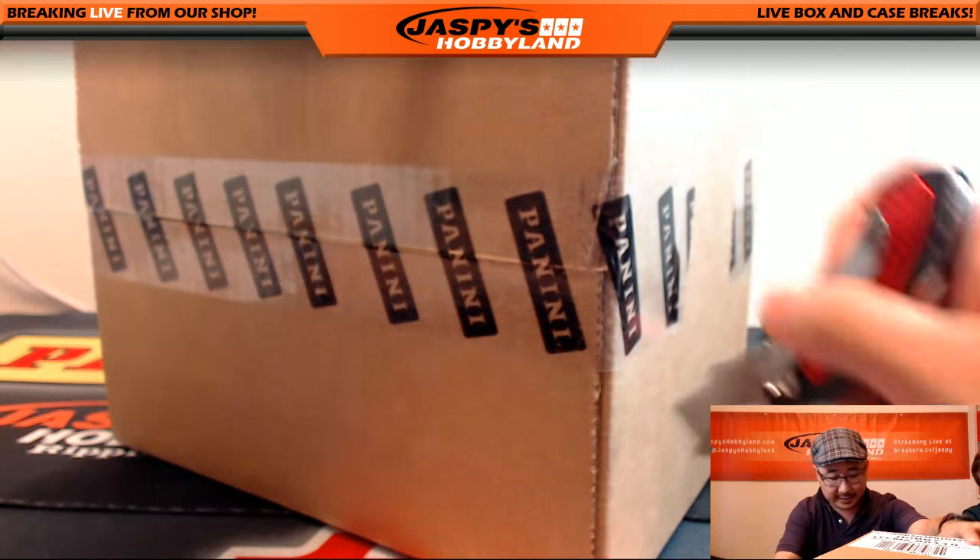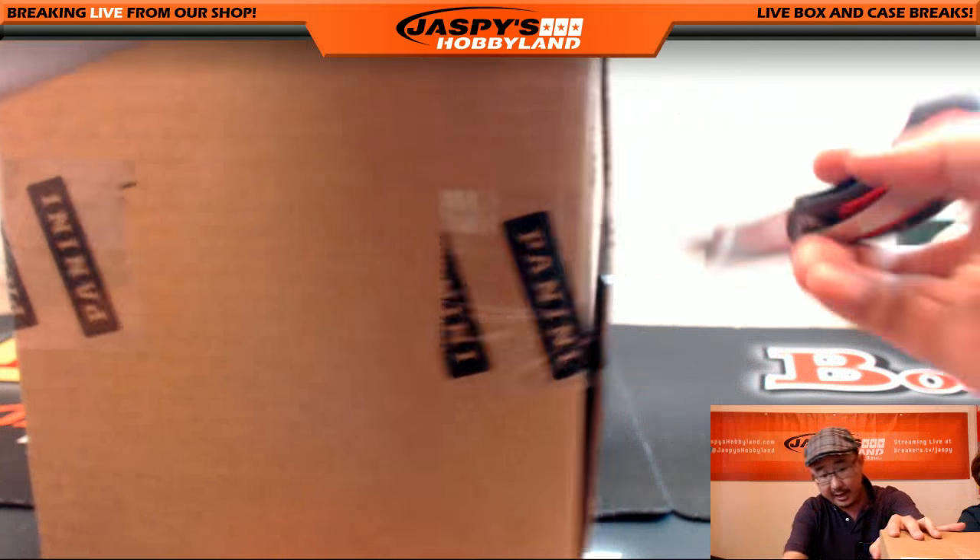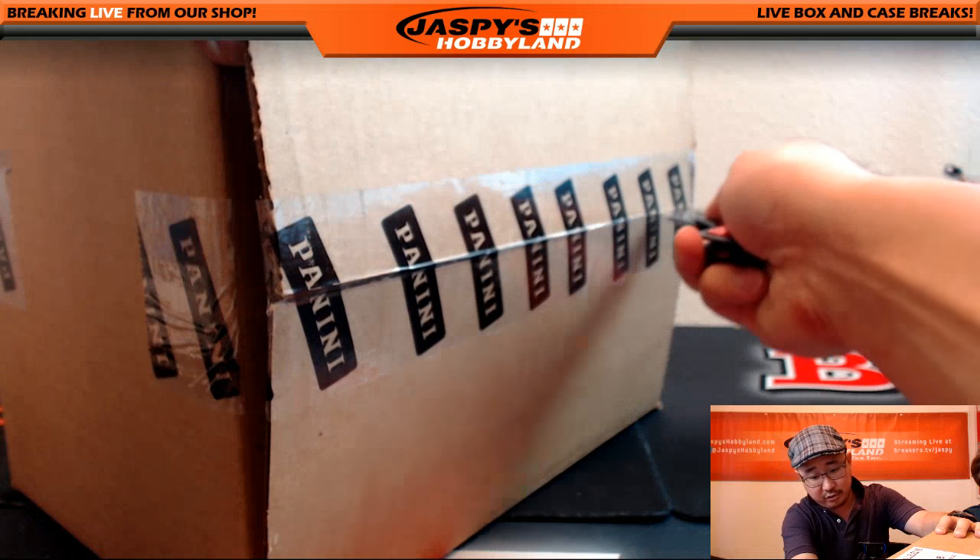Let's pop this open and see what we got. Nick will be helping me pack, stack, and whatnot. Thanks Nick for that — assistance for the dime. Dropping the dime, the assist.